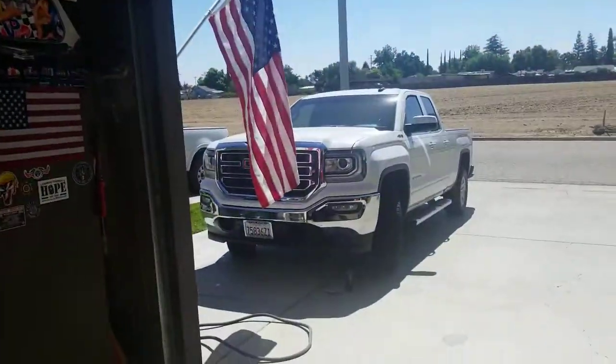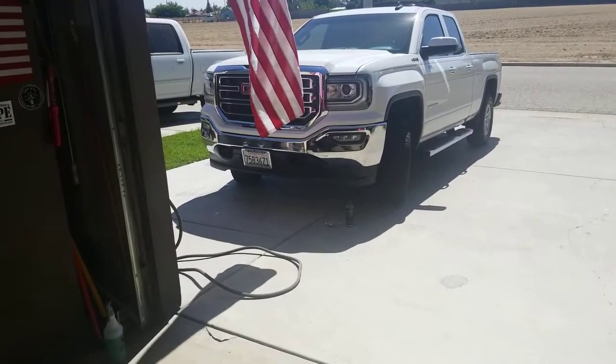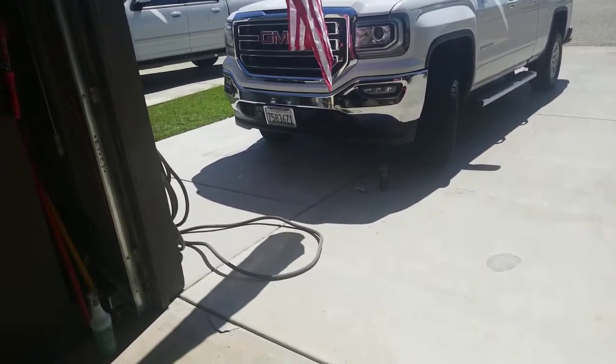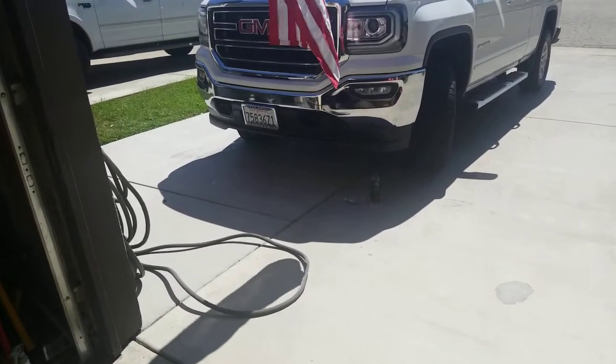Take another look at that — beautiful. Some rich black plastic trim. See you guys next time. Thank you very much for the support. Like the video, share the video, get some subscribers. Thank you very much. Bye-bye.